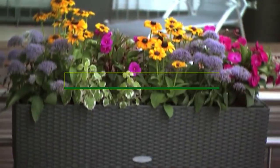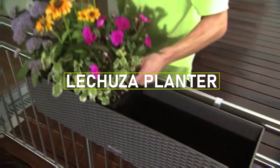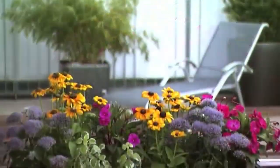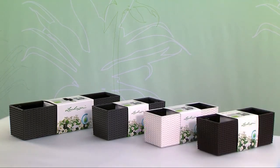Hello and welcome to our review of the Lechuza Self-Watering Planter. Lechuza is a popular brand in the world of planters, known for their innovative and high-quality self-watering planters. In this video, we will be reviewing the Lechuza Self-Watering Planter and all its features. Now let's dive in.